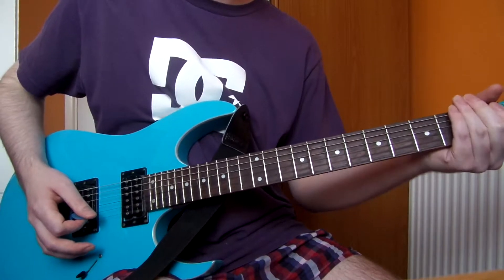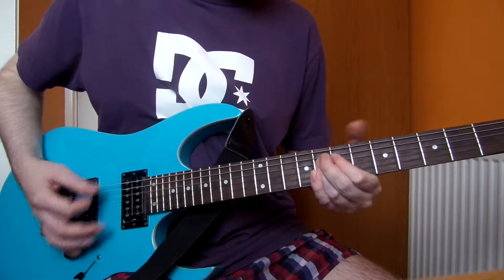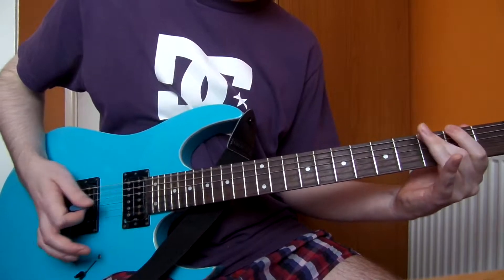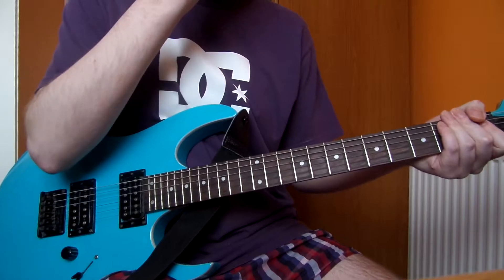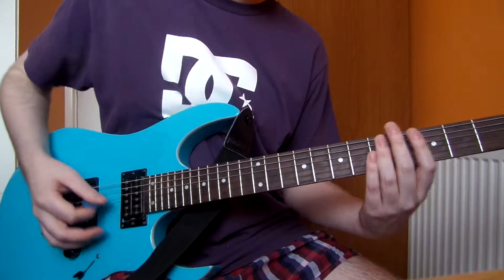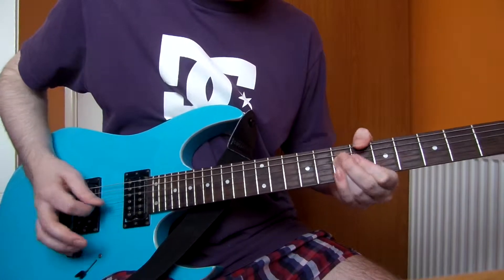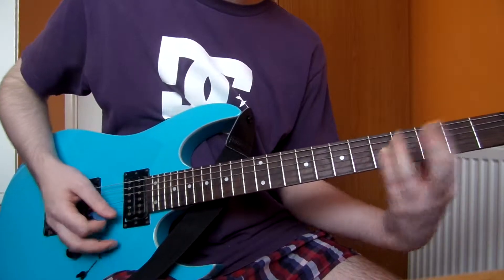Then one hit on the 11th fret of the G string, one hit on the 12th fret of the G string as well. Then the last time — the fourth time — what you do is, instead of hitting the 11th fret on the G string, you miss that out.